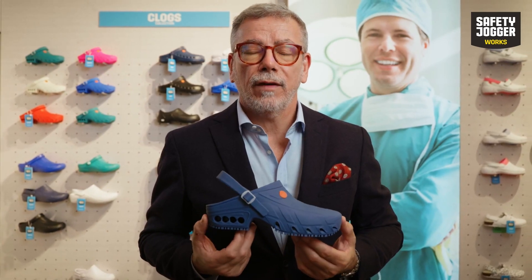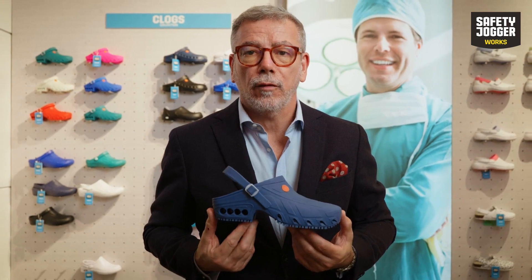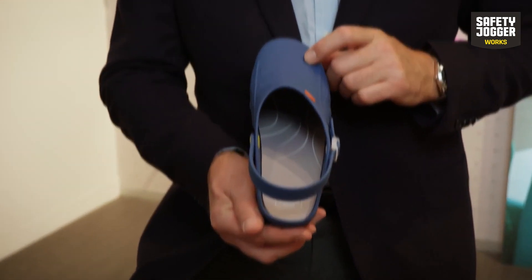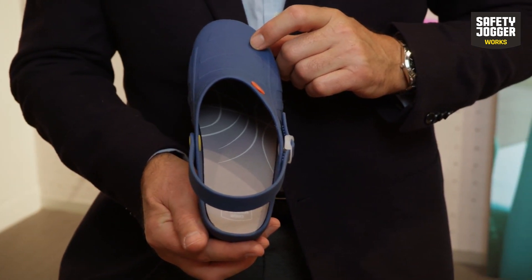Inside this clog you will find our Safety Jogger foam footbed that will contribute to your everyday comfort. This footbed will give you a perfect climate and temperature management.